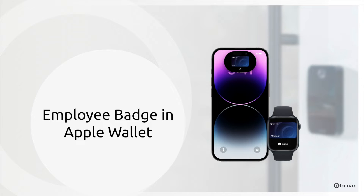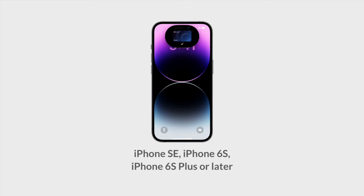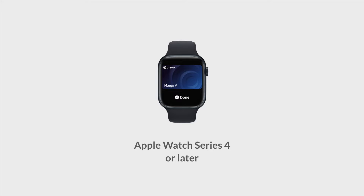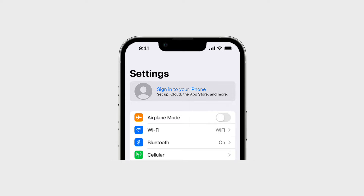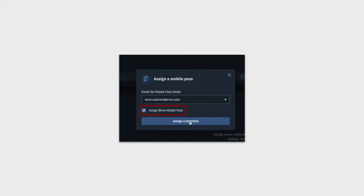Before we get started, please ensure the following: your iPhone is running the latest iOS version, and you have an iPhone SE, iPhone 6S, iPhone 6S Plus, or a newer model. If you plan to use your Apple Watch, make sure it's a Series 4 or newer and it's paired with your iPhone. Verify that you're logged into iCloud on your iPhone, and have a passcode or biometrics set up for both your iPhone and Apple Watch. Finally, make sure your administrator has issued a Brevo wallet pass to you.